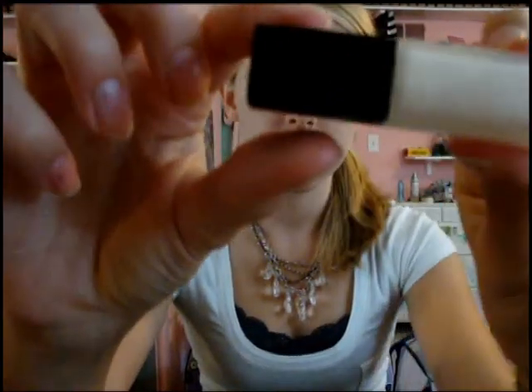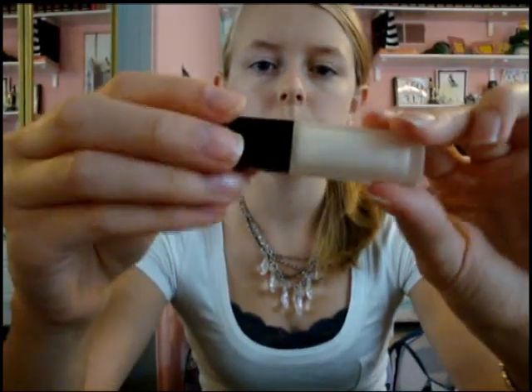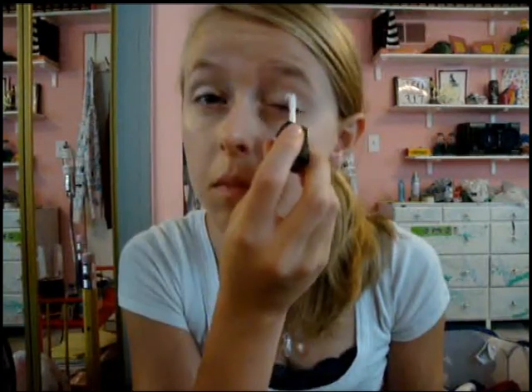To get a nice shimmer underneath your eyeshadow, we're going to use a white liquid eyeshadow from Chanel in 77. You're just going to want to dab that on your eye and smooth it in until you have a nice, even, light coat — not so much that the white is overpowering, but so that you see the shimmer. Make sure it dries because it's liquid.